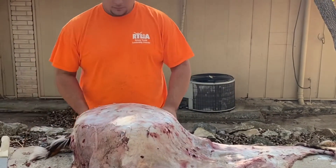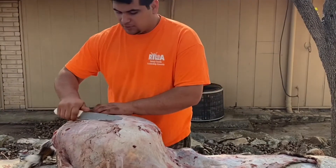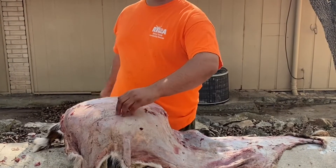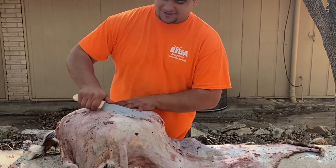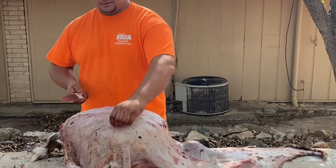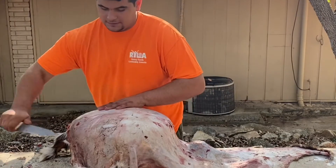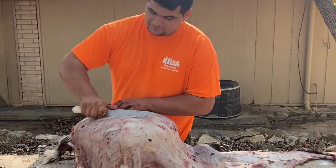Trust me, once you go through all of this, you'll be more proud of that hide hanging on the wall or on the floor — heck, maybe even your little toddlers could have a photo shoot on it when they're young. That'd be really cute on an axis hide. Either way, you'll be more proud of it after you do it yourself than paying anybody else to do it for any amount of money. There's something different about it.